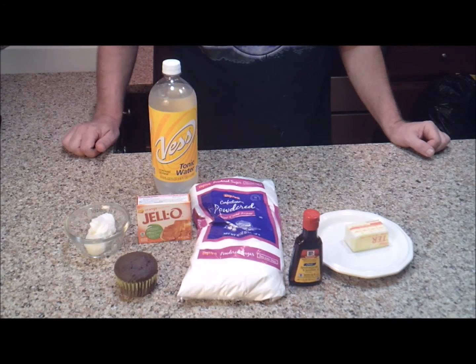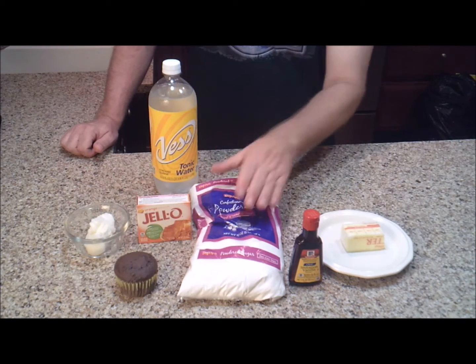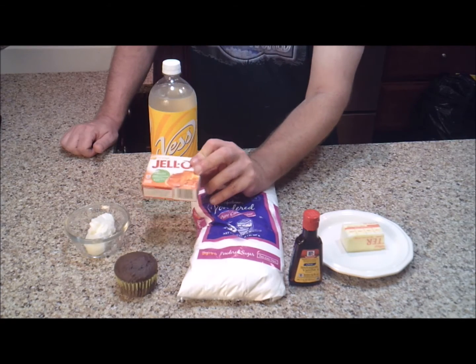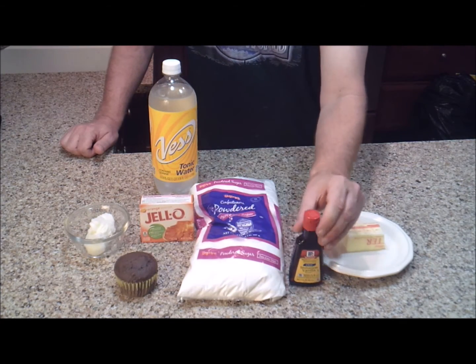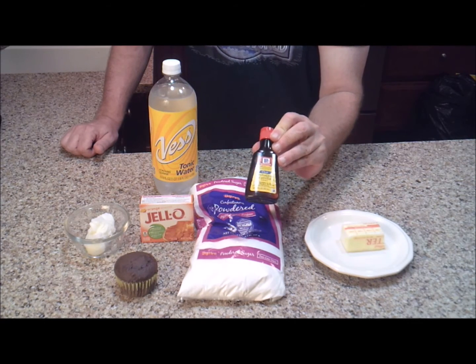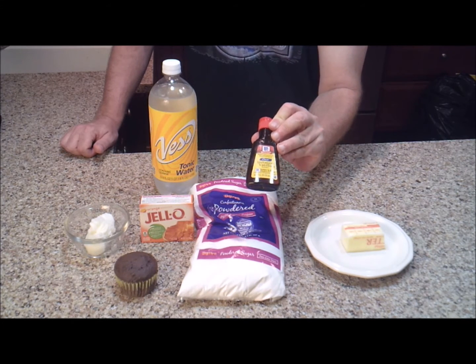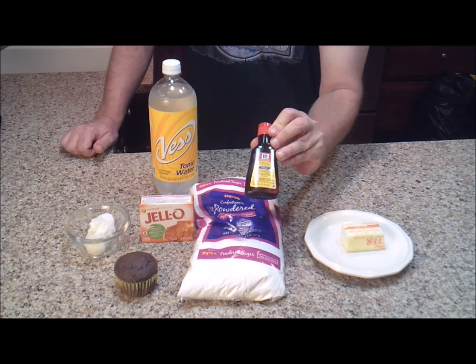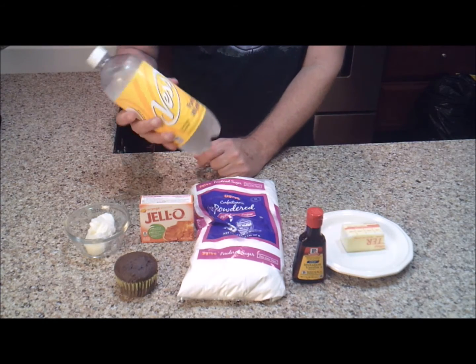To make our Glow-in-the-Dark Cupcakes, you are going to need some butter, shortening, powdered sugar, Jell-O of whatever flavor and color that you would like, and a clear vanilla extract. This is an imitation vanilla extract that I actually found at the grocery store. If you really want to use a pure vanilla extract, I believe Wilton makes one. Then you're going to need tonic water.